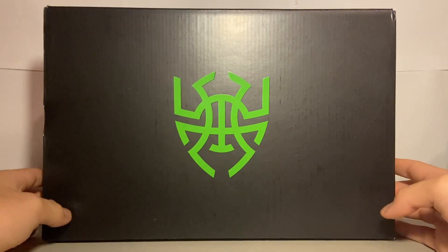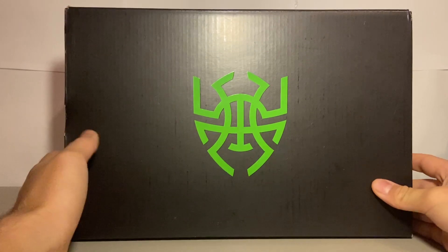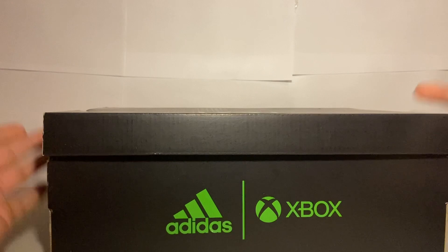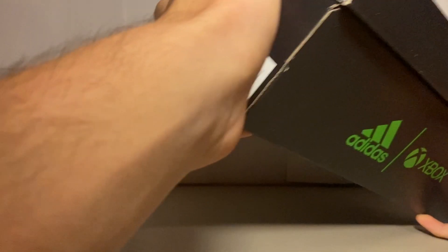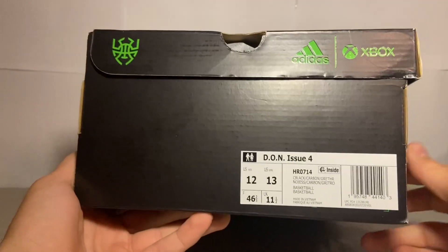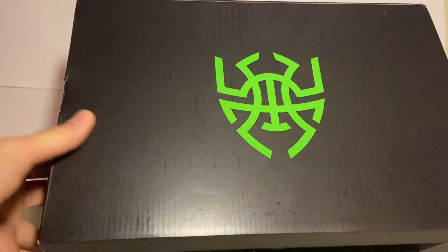I think this is a really cool colorway. When we do these unboxing videos we take a look at the box and the shoe itself, features and stuff. These are a really cheap colorway — you can get them for like 40 bucks, which I think is a very good price given that it's an Xbox collab. I have not worn them or anything, but for 40 bucks you can't really go wrong. Let's take a look at the box — green and black color for Xbox.